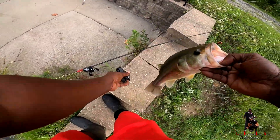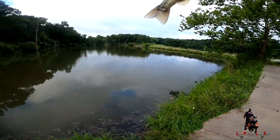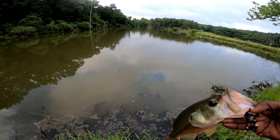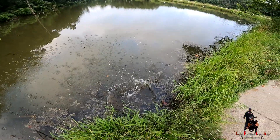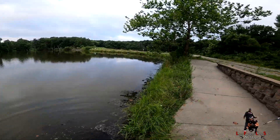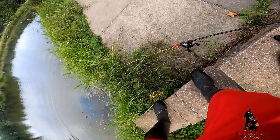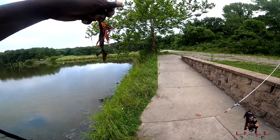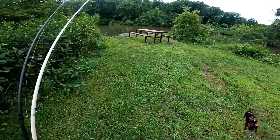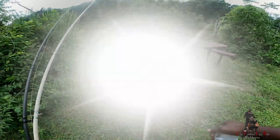That's a pound and a half for the first one. He's gone. Let's get back out there, let's see if we can get in there. All right, I'm at spot number two and I already see action. Nice camera action.